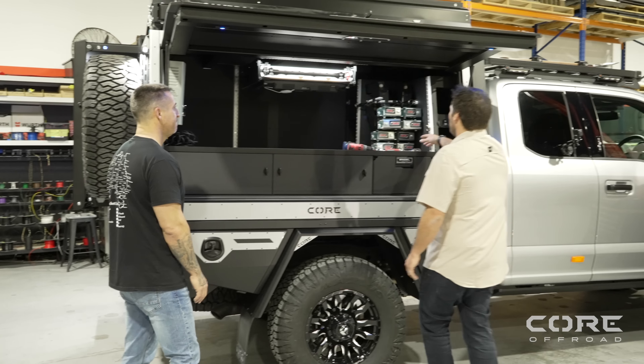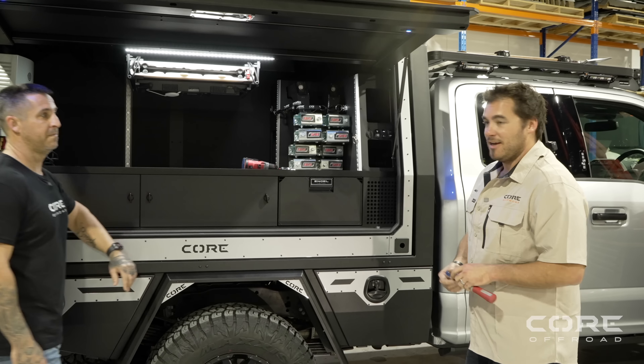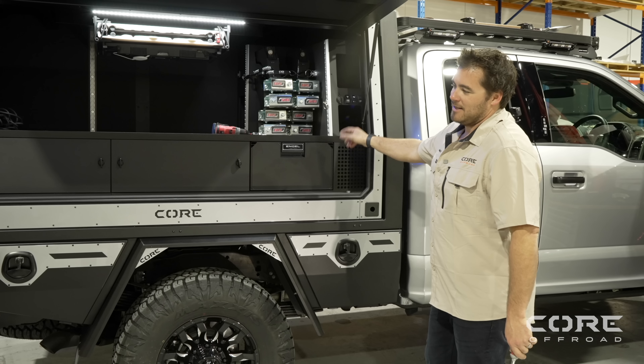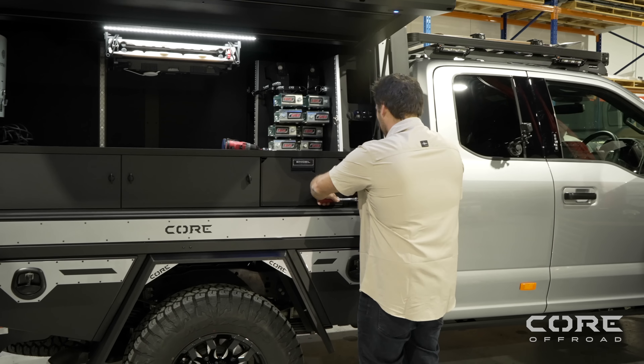So the main bolts into the tray have a 21 mil head on them — they go straight down into the subframe into that steel plate. We'll crack these off now — two bolts on the driver's side out, then we'll replicate the same on the other side.